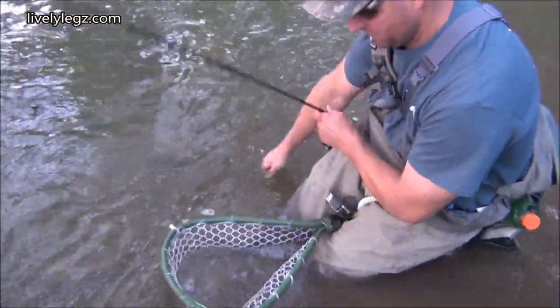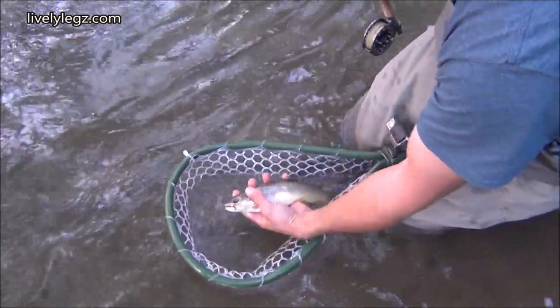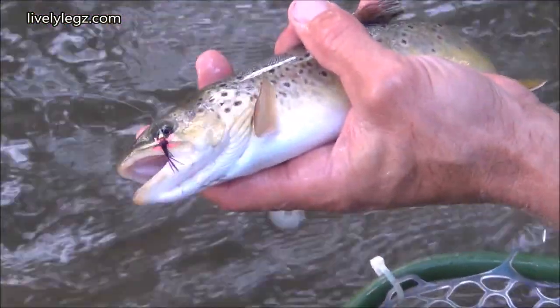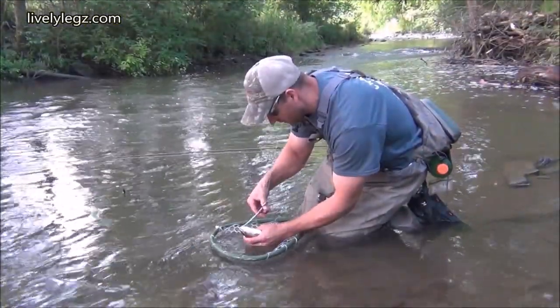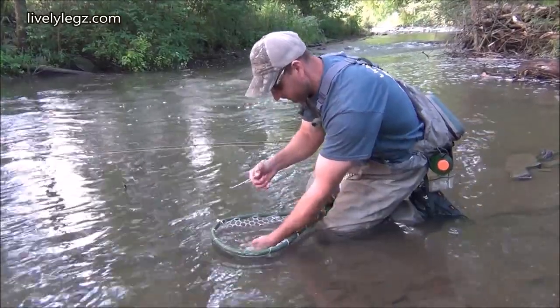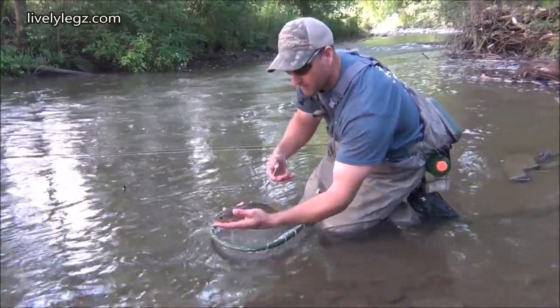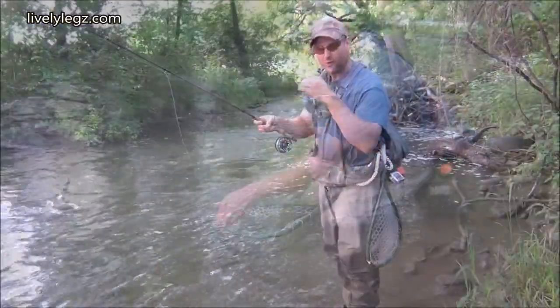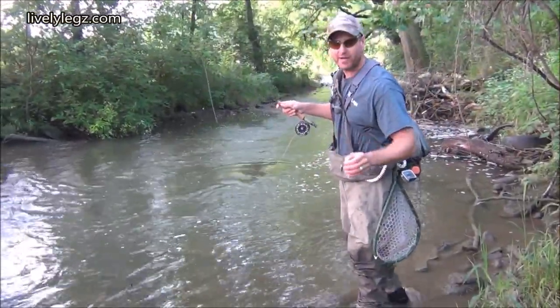I'll zoom in on that fly if you want. Still in there? Oh yeah, gorgeous fish. Got it out. Beautiful little wild brown trout. I'm going to try to grab another one out of this spot.